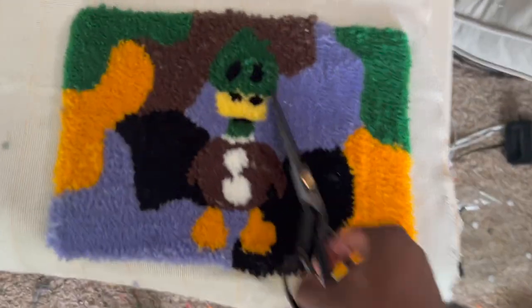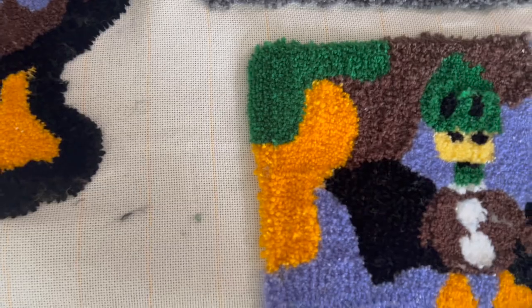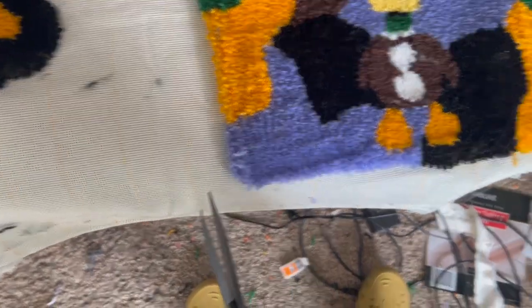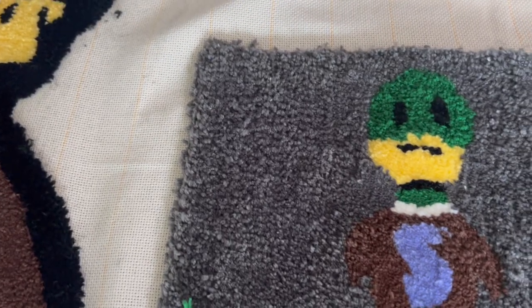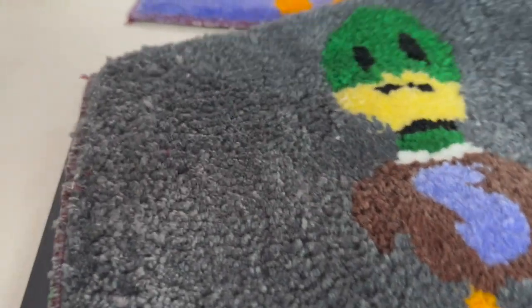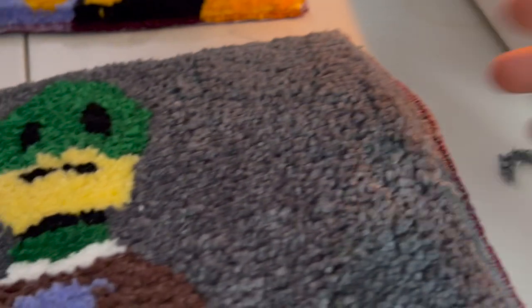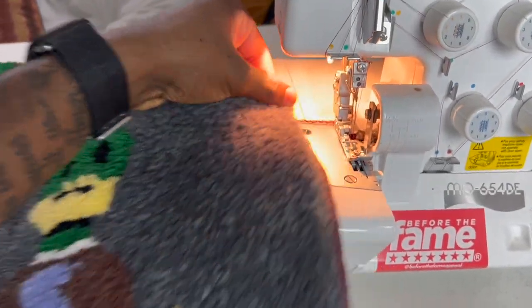I waited one day and basically everything is all dried up. The felt sticks to the back no problem — I don't have to use hot glue at all. The only thing you gotta do next is cut it out. I use my serger machine and just serge the edges together. It was kind of a hassle — you do have to shave those corners down a little bit to get it to feed through.